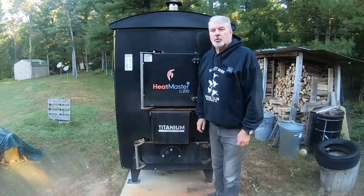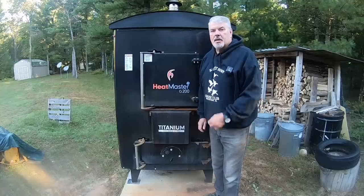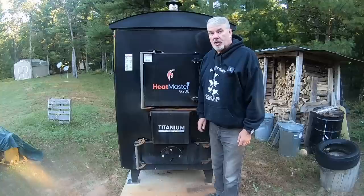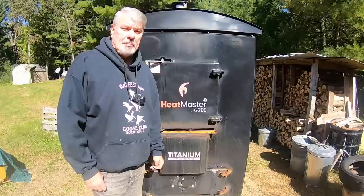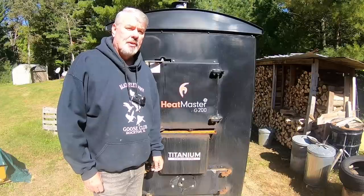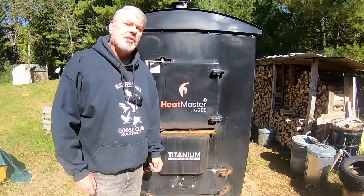Hi, and welcome to Tony's Cool Tools. Last week on video 37, I talked about my outdoor wood boiler, why you should own one, and why you should own the Heatmaster. As a bonus, if you watch to the end, you'll see some of my feathered friends that stop by every so often and ask for some handouts.